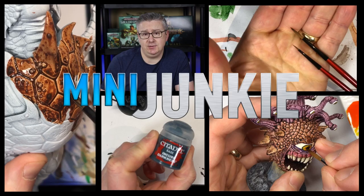Coming up in this video, I'm going to show you how I paint a Genie Ifriti from the Deep Cuts Pathfinder line from WizKids.